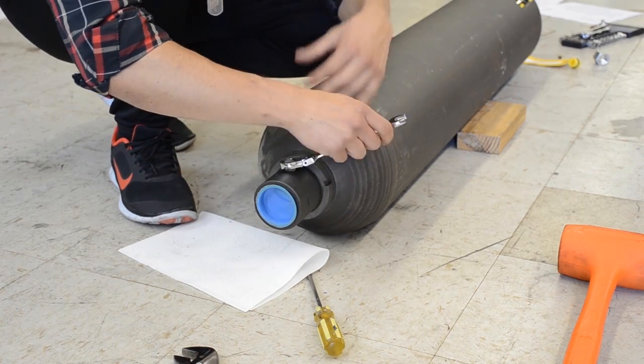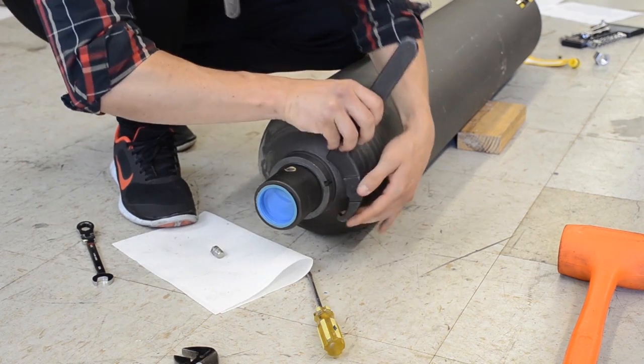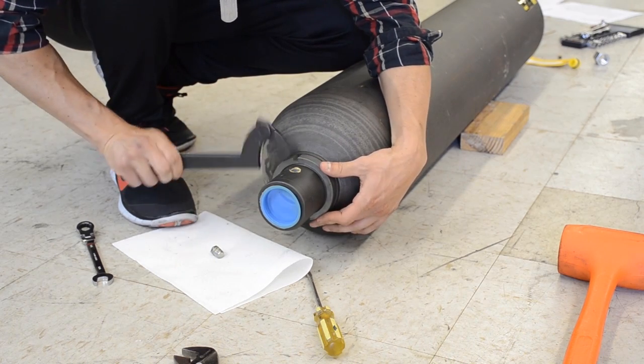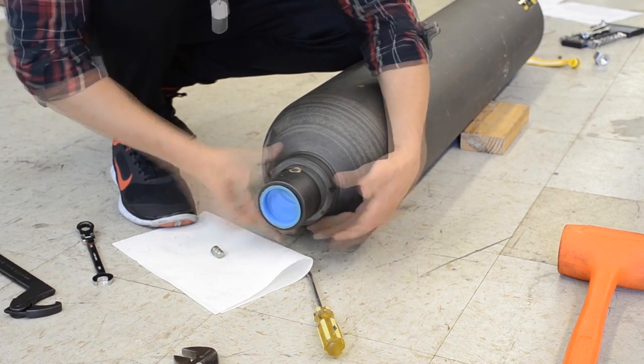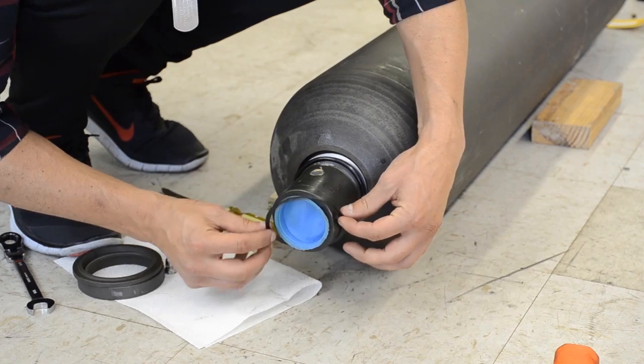First we take out the bleed plug on the poppet assembly. Then using the appropriate spanner wrench we take the tool and remove the lock ring that completely seals in the bottom half of the unit. After the lock ring is removed the spacer is removed and the threads and seals are then exposed.